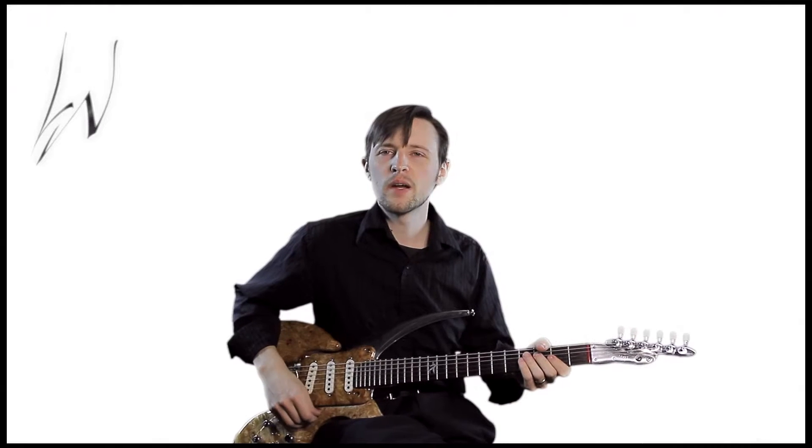Welcome to my channel. Hey everybody, this is Lee Wanner.